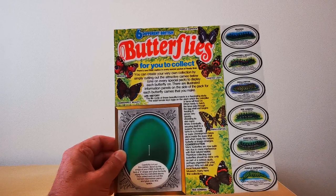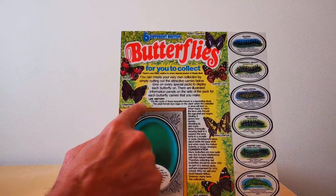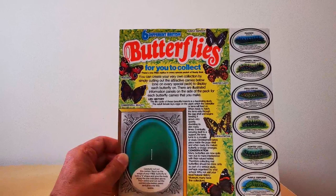On the back of the packet you've got this very colourful image of all the butterflies. There are six to collect: the Peacock, Camberwell Beauty, Purple Emperor, Painted Lady, Swallowtail and Red Admiral.